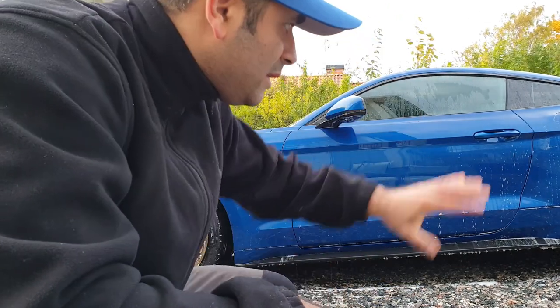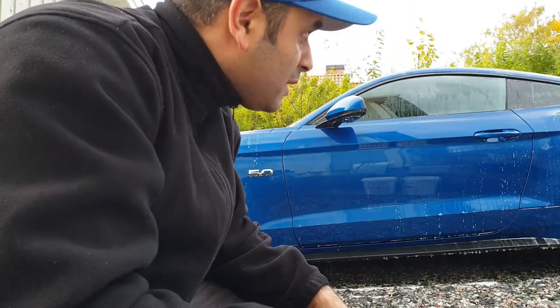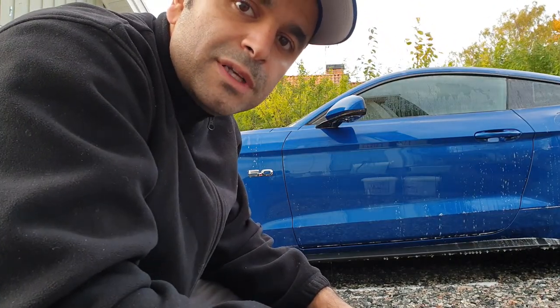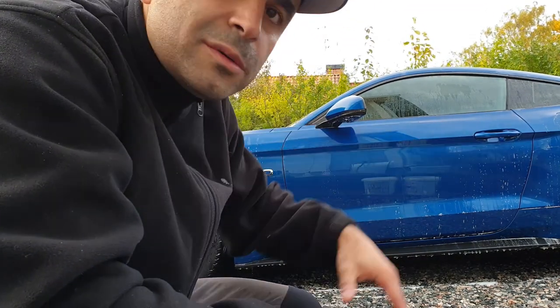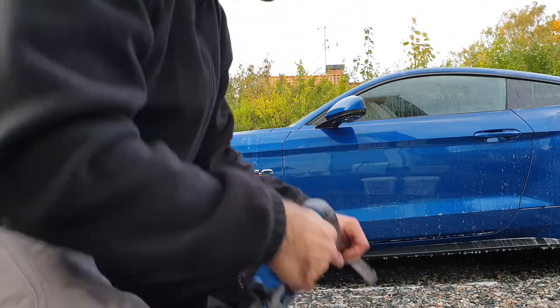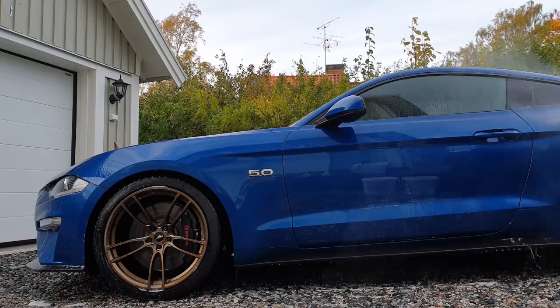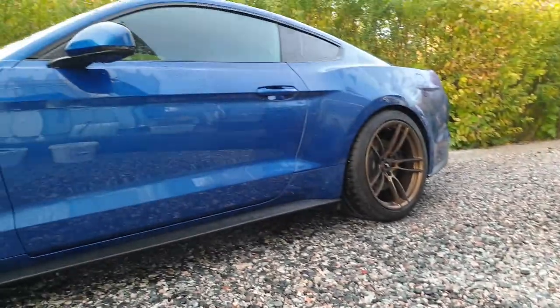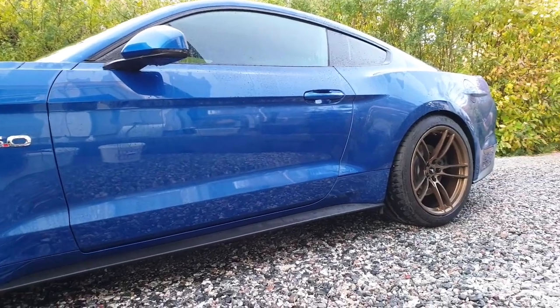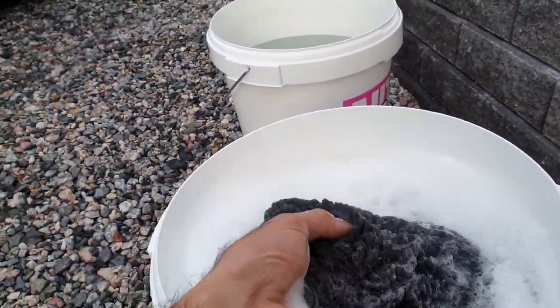I went over the whole car and felt the surface, and to be honest there wasn't that much debris left on the paint. But I think I'll go over the lower parts of the car with the clay anyhow. The car is now rinsed off from the pre-wash, and now it's time for washing it mechanically.